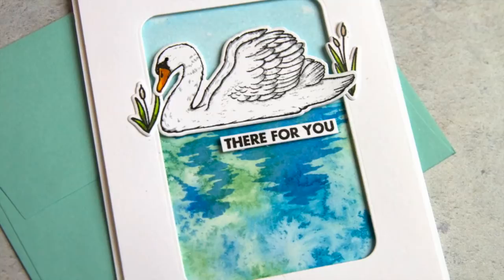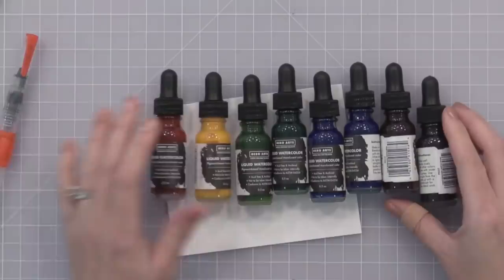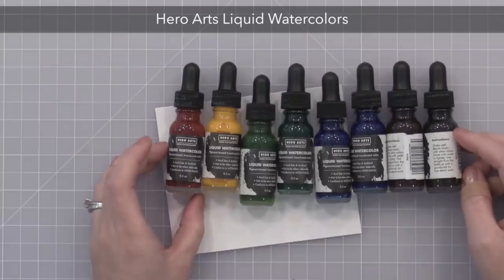I am using the new Hero Arts watercolor today. However, you could use other liquid watercolors or even sometimes dye re-inkers for these techniques. I'm first going to show you the watercolors, create some fun backgrounds with them in a few different ways, and then turn them into cards.